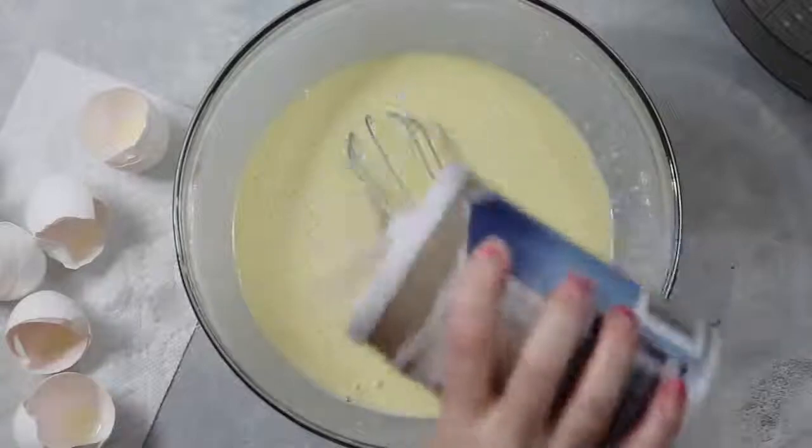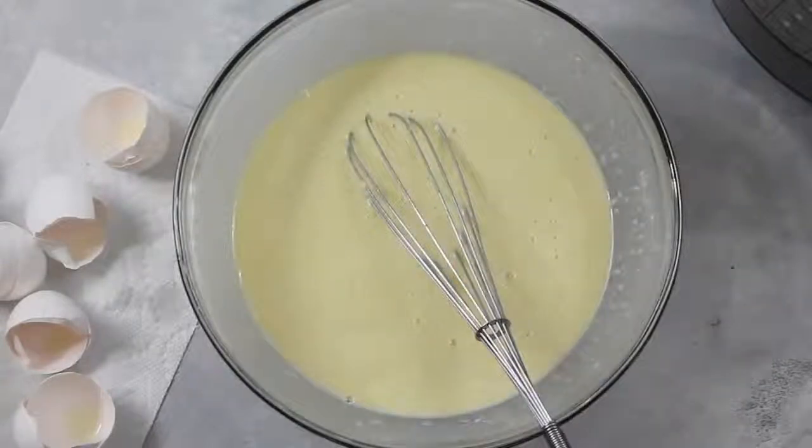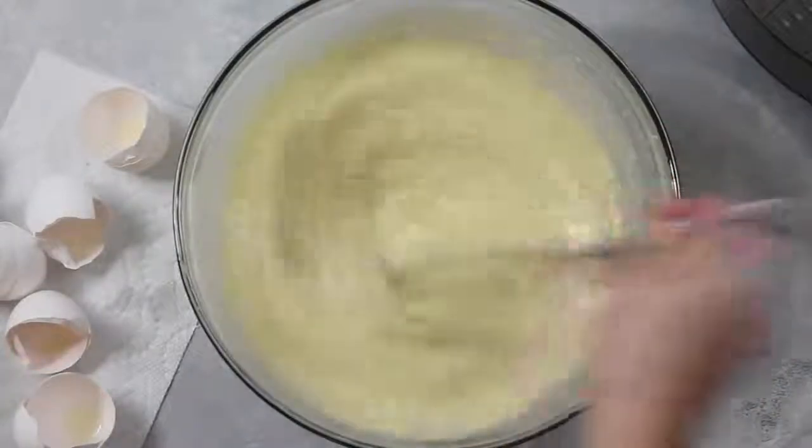I forgot one thing — don't forget to just add a little bit of salt. Now you're going to mix it really well.